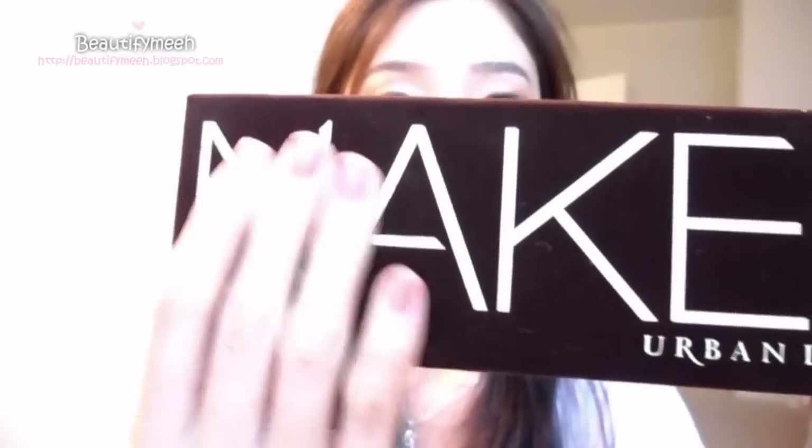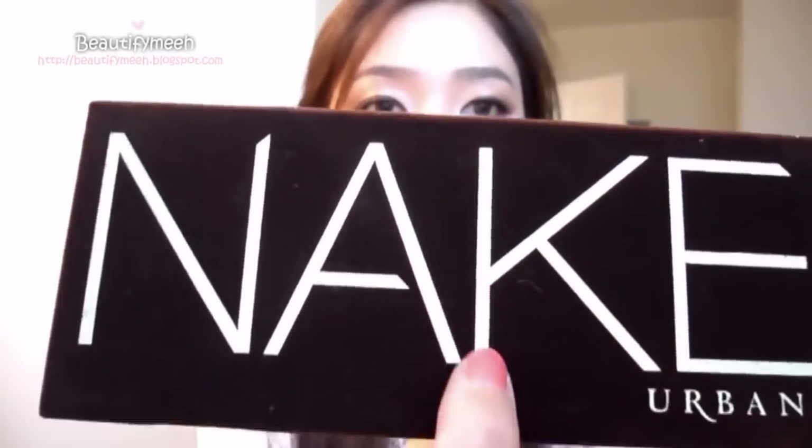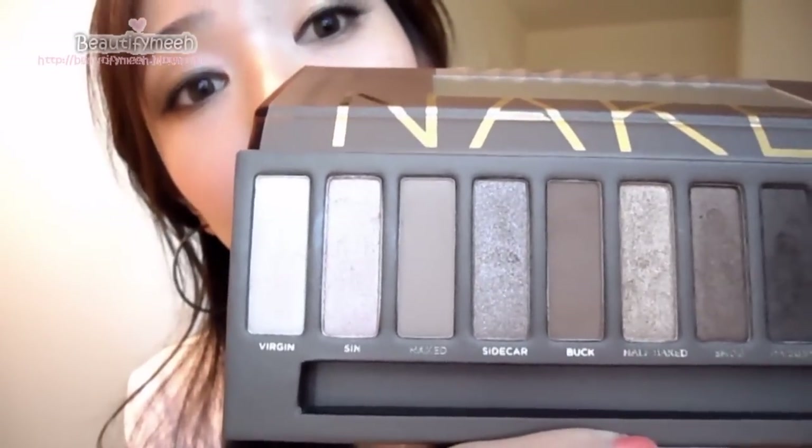First of all, I love the case. It's like brown velvet — I love velvet. And it has gold lettering. I love these colors.